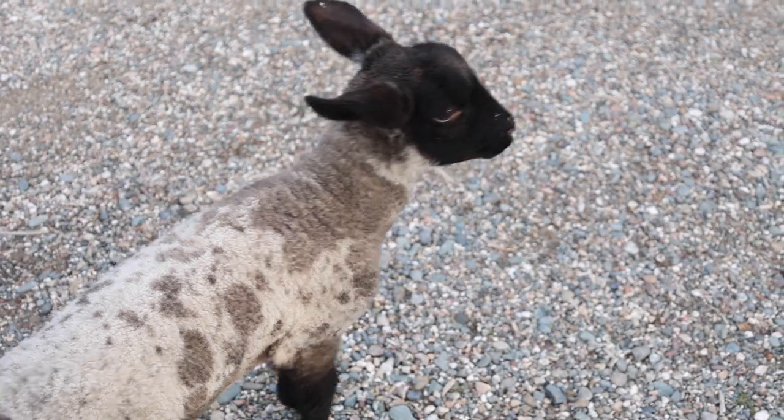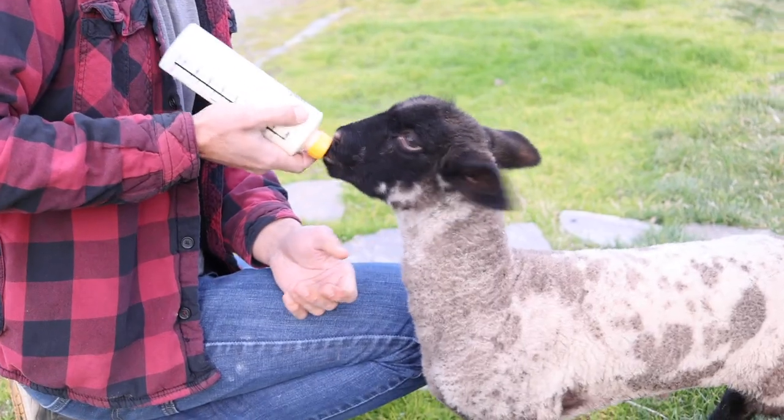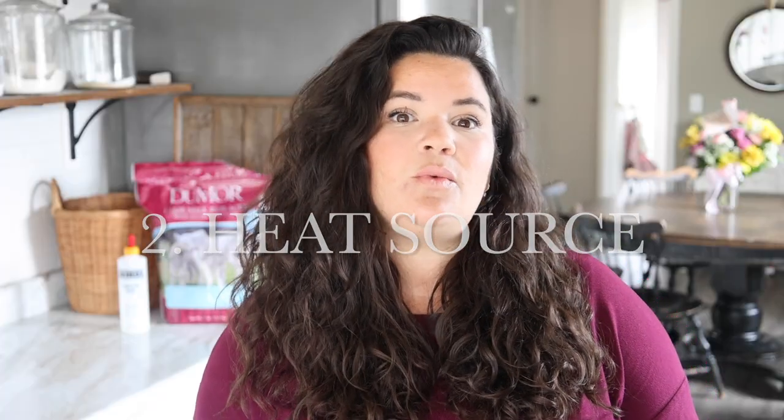The last thing you want to do is scramble to get to the store to get something that you're going to need. Colostrum has to be given to a lamb within the first 24 to 36 hours of life. The next thing you'll need is some kind of heat source — we used a heat lamp that you would use to brood chicks, since we had them on hand from raising other animals.